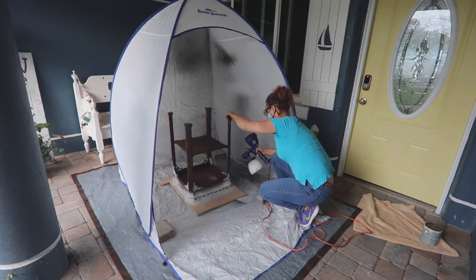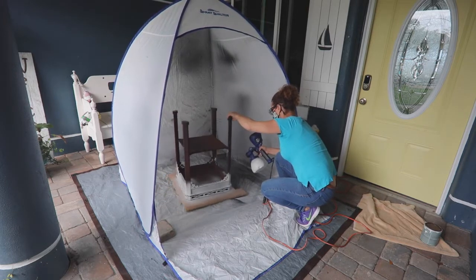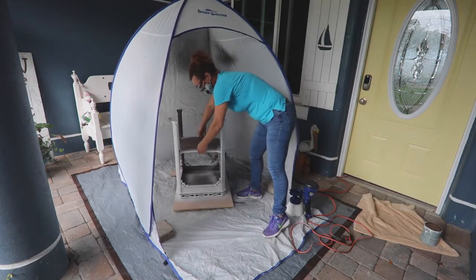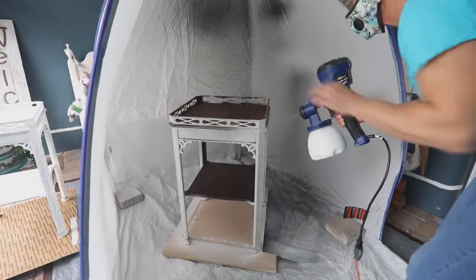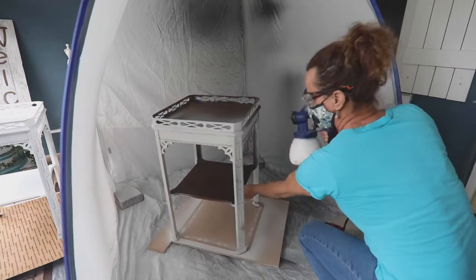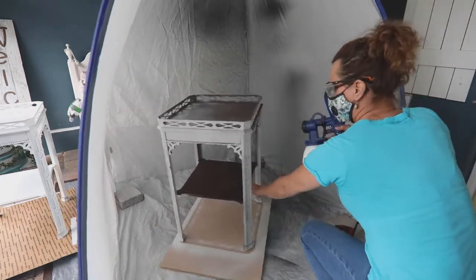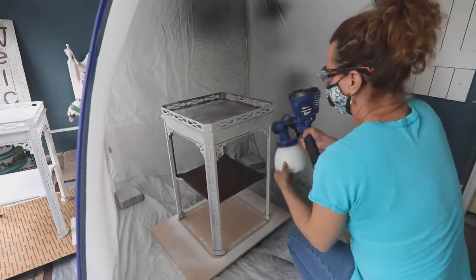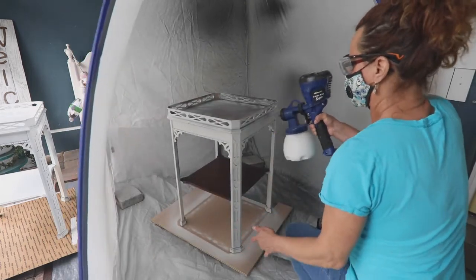I always begin painting from the underside of a piece first. That allows me to get the feel of the paint and make adjustments before painting what people will see the most, which is the top. Thin paint coats are always better. You can see all I did was spin the piece around on the Lazy Susan and paint as I moved the table. Notice that I painted all of the detail work first, and then the flat top and the shelf part last.